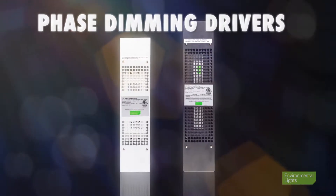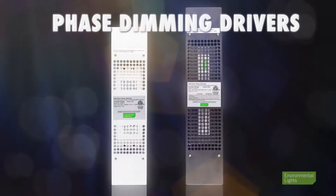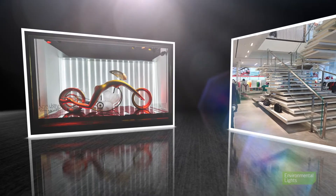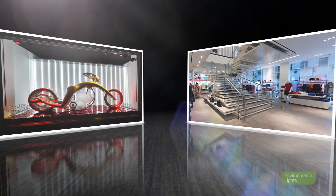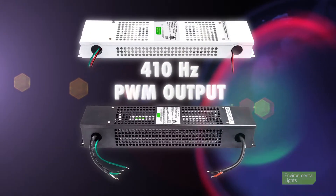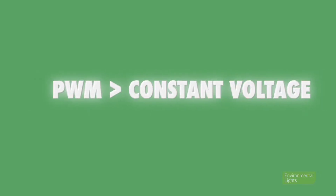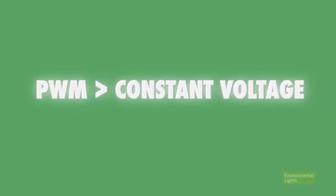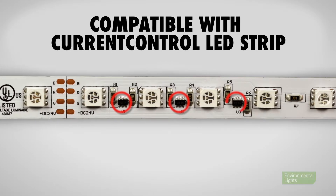Professional phase dimming drivers from Environmental Lights provide the benefits of modern LED driver technology in a familiar phase dimming package. They have been designed for ease of use and compatibility with a wide range of lighting scenarios. Both models achieve dimming through 410 Hz PWM output. Pulse width modulation dimming is more consistent and reliable than constant voltage dimming and is fully compatible with current control LED strip light.